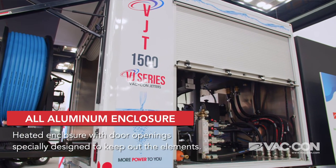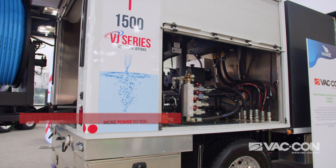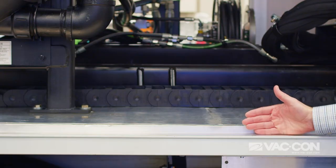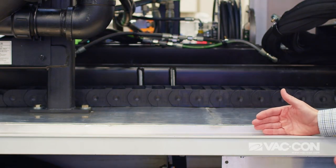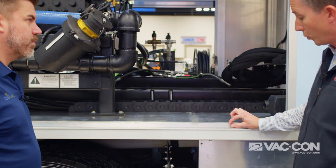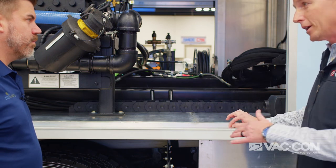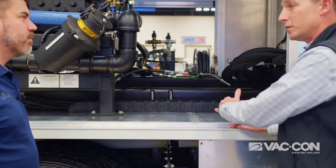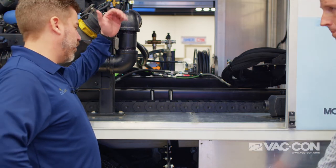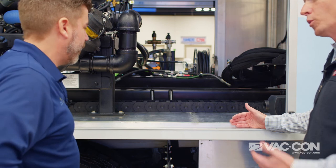We have an all-aluminum enclosure, and one of the unique features of our jet truck is this lip right here. As the roll-up door comes down, it actually sits below the deck, whereas most manufacturers just have it coming down to the top. What this lip prevents is snow, rain, ice, and things of that nature from getting inside the heated enclosure. So precipitation bangs off the door, comes down here, and falls on the ground rather than sneaking inside — it's an added weather barrier.